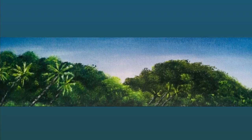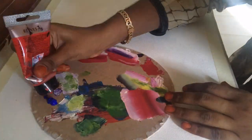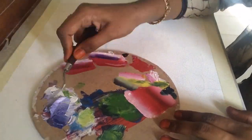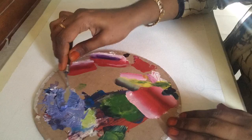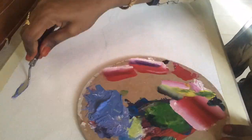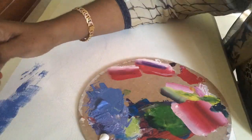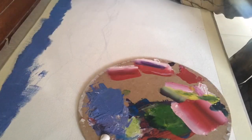Assalamualaikum, hello everyone, welcome to my channel Nature Paintings by Fatima Afrin. In this video I am going to show you how to paint a landscape and a seascape. For the sky, I'm going to use ultramarine blue, titanium white, brilliant red, and a little amount of Prussian blue. Blend the colors well and paint it with a flat brush.